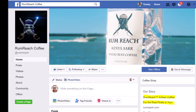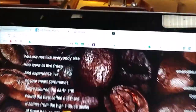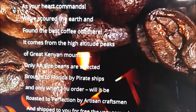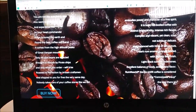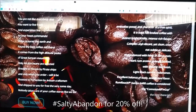It tastes good. You guys need to go to their Facebook page, Rum Reach Coffee. This coffee kind of makes you want to kiss your wife — something about being pirate, I'll have to look it up. To order this coffee, go to rumreach.com. They're also on Facebook, Instagram, and probably some other places. Some things that jump out: 'we are not like everybody else — we want to live freely and experience life as your heart commands,' and 'brought to Florida by pirate ships.' If you order and include hashtag Salty Abandon, you'll get 20% off.